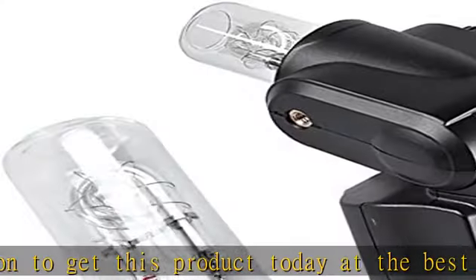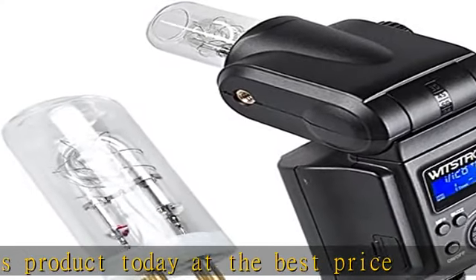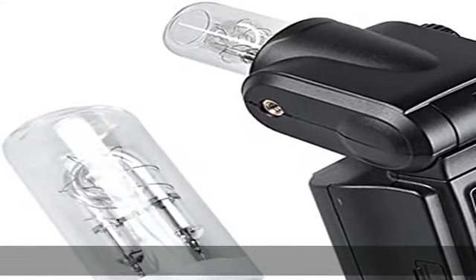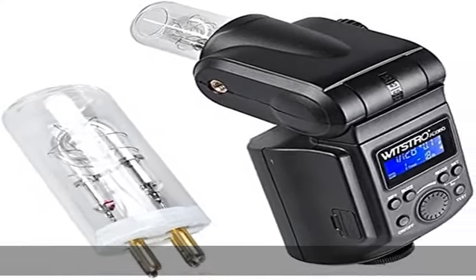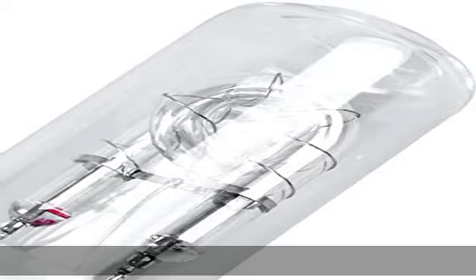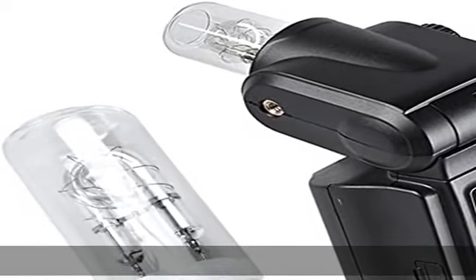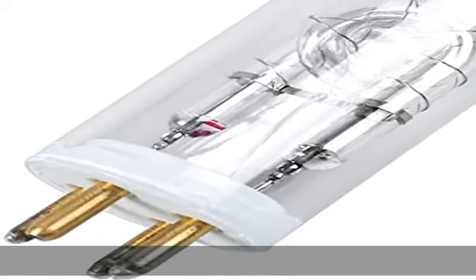About this item: weight 50g, power 360W, 4-pin 360W flash tube for Godox AD360 Flash. See more product details in the description to get this product today at the best price.